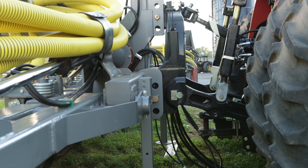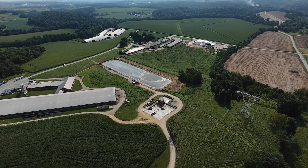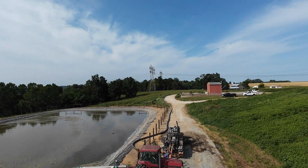We just finished up this injector and swinger for Ben Flayhart. They have Kilby Farms — they milk a bunch of cows and also do some food waste.